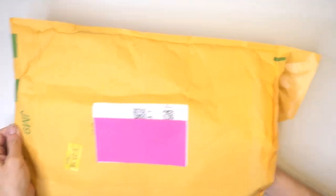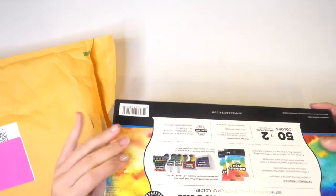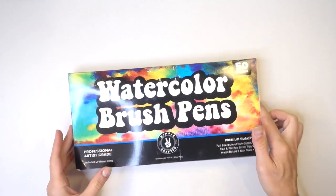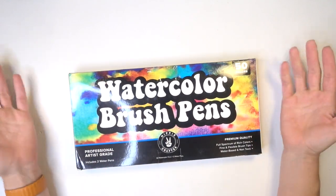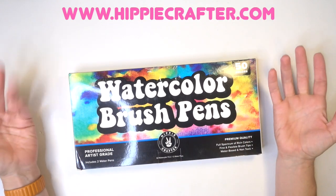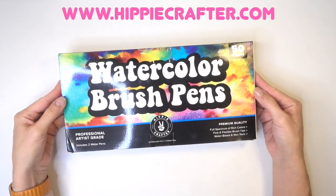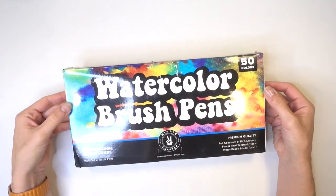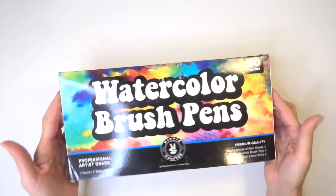Alright, I think we're through some of this packaging. So I was basically approached by this company, Hippie Crafter — I just love the name, it's very cute. And they have a line of coloring and art supplies and I chose to test the watercolor brush pens.